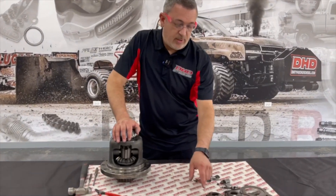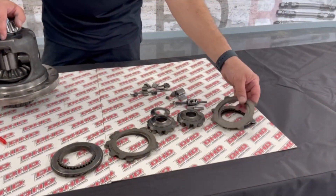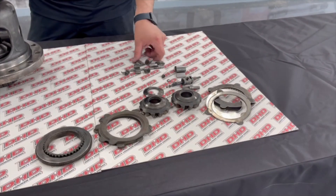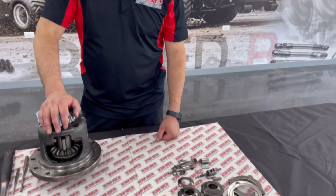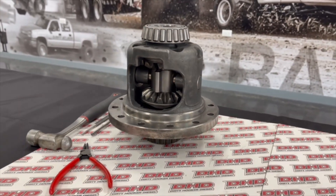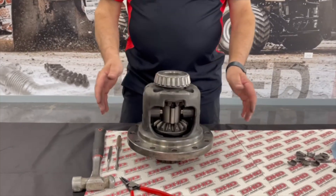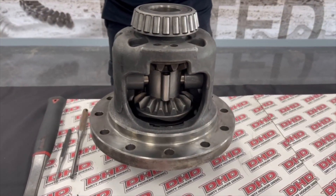Now that you have this all put together, you can take a look and see what parts you have left over. Remember, there's quite a few parts left over — you can discard all that. There's all there is to it. You now have the mini spool in here. This is only for drag racing or truck pulling — this is not recommended for any street use.